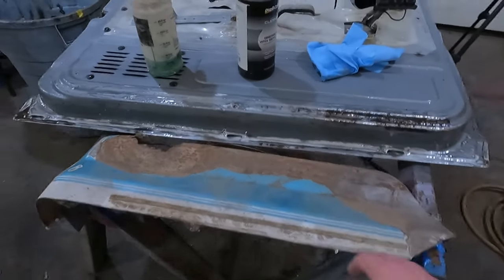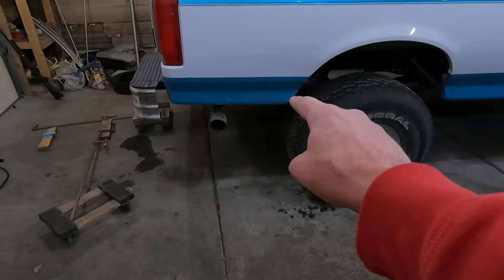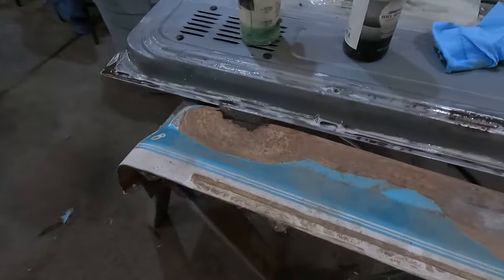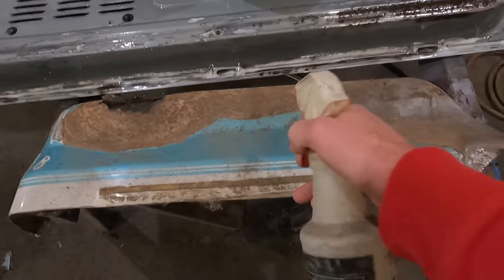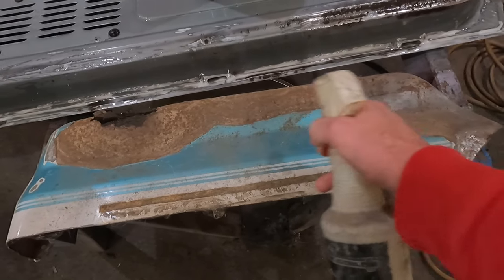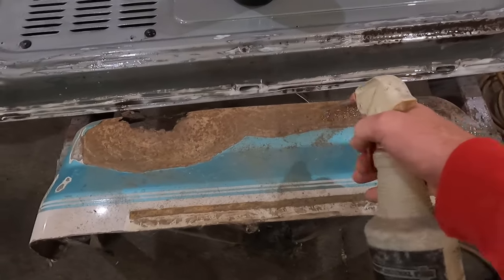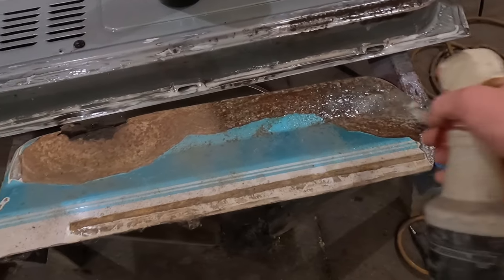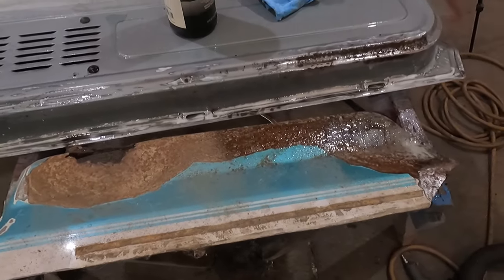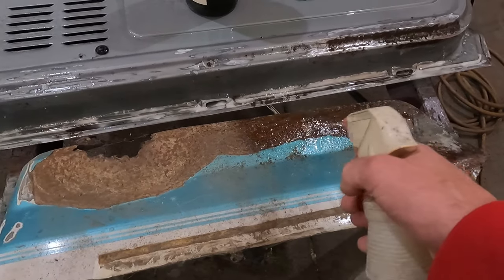Actually, here is a cutout — I believe this came from right back here — and I found it over in my scrap pile. I haven't done anything to this. I'm just going to spray this half here just so you can see what it looks like tomorrow. You can see it's kind of bubbling already — it starts to work right away.